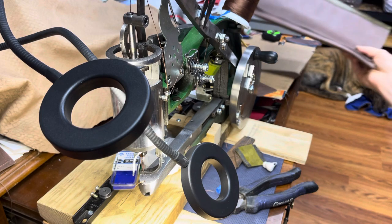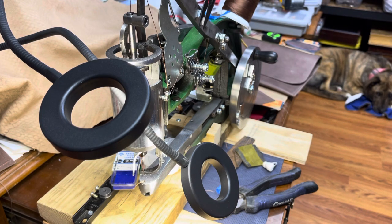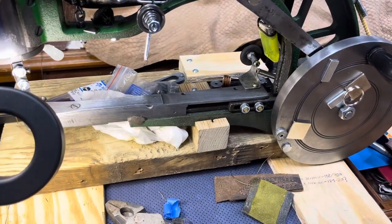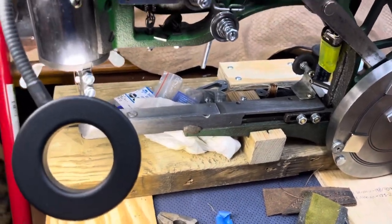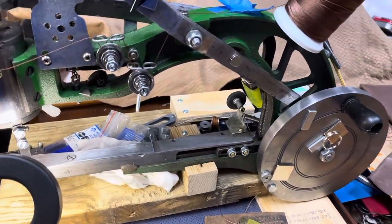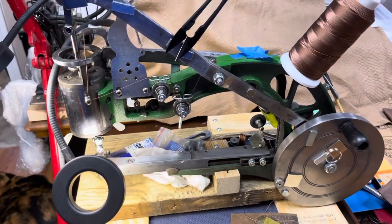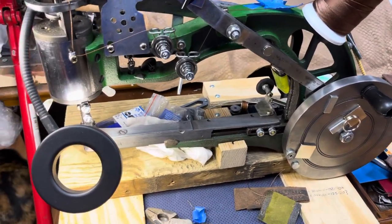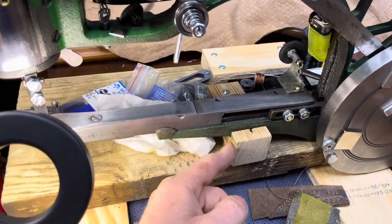That sewing machine is worth every cent. Mounting this thing was a huge improvement, because the stand it came with was a little tripod stand — just totally worthless in my opinion. So I've mounted this to a little piece of 2x12.